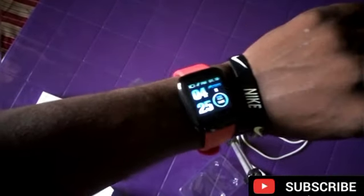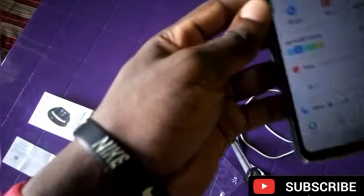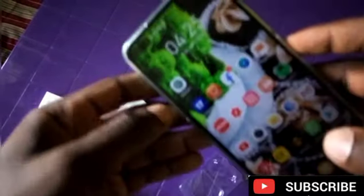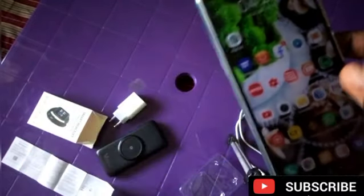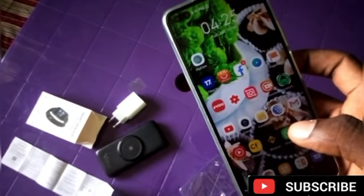The watch is connected right now. Immediately when the watch connects, the time will automatically set. You see the time now — 4:25 — and that is the same time on my phone, 4:25, as you can see. So I will switch to my phone screen to show you guys how to do the other settings.